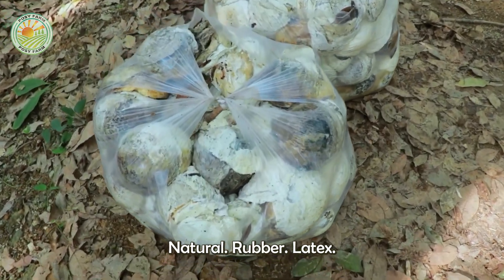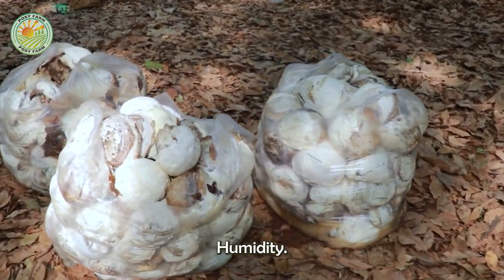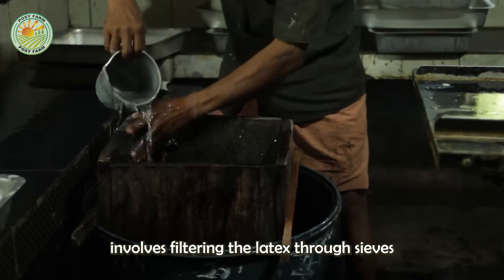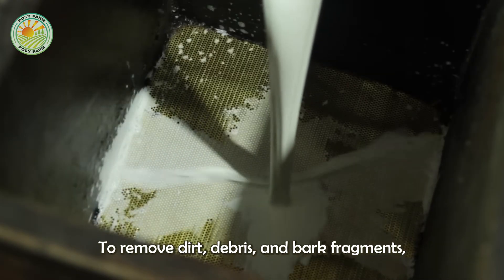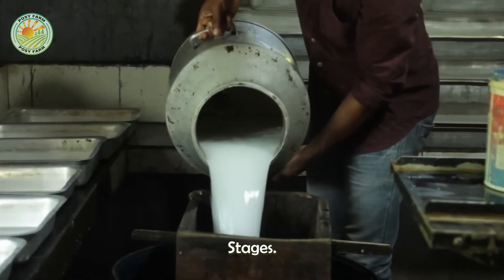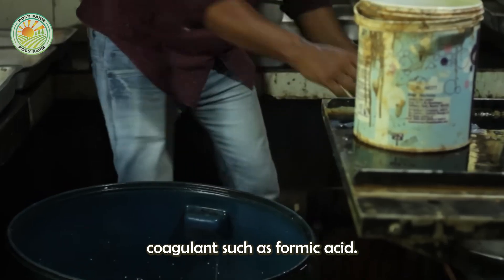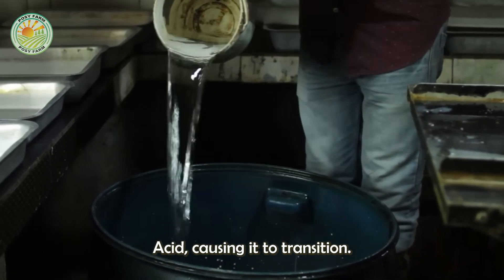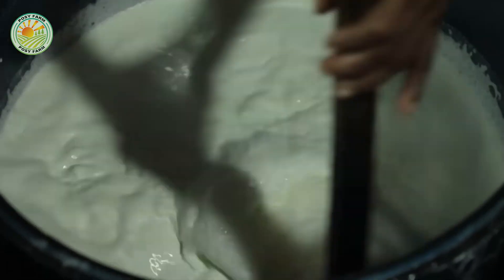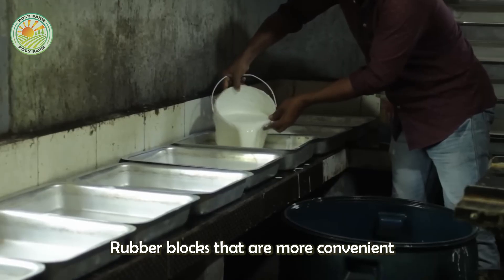After being harvested, natural rubber latex must be processed quickly to prevent spoilage, as it is highly sensitive to environmental factors like temperature and humidity. The first step involves filtering the latex through sieves or meshes to remove dirt, debris, and bark fragments, ensuring the material meets the required cleanliness standards. Next, the liquid latex is mixed with common coagulants such as formic acid or acetic acid, causing it to transition from a liquid to a solid state.